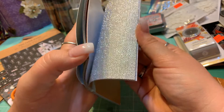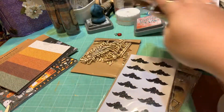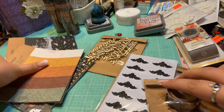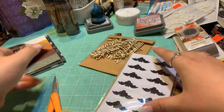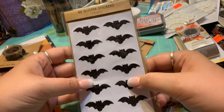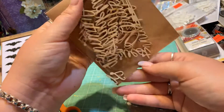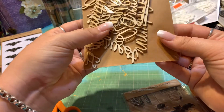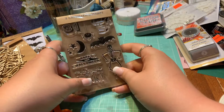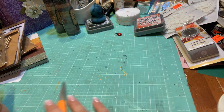I picked up another roll of their bat washi because it's super cute, and I found these glitter stickers — there are three sheets and they're little bats, haunted mansion themed. These wood veneers say things like 'autumn,' 'thankful,' and 'Halloween' — there are two of each style, and you can paint them, which I thought was super cute. Then I found these really cute little clear stamps — a little kitty, the 31st, and a skeleton. 'It's time, let's get spooky.' I thought these were adorable.